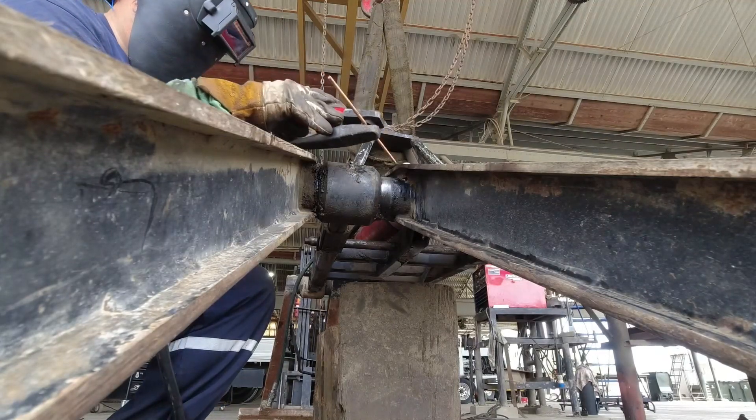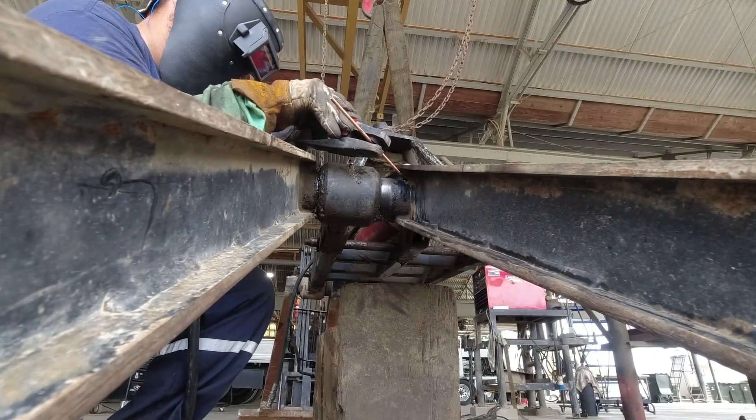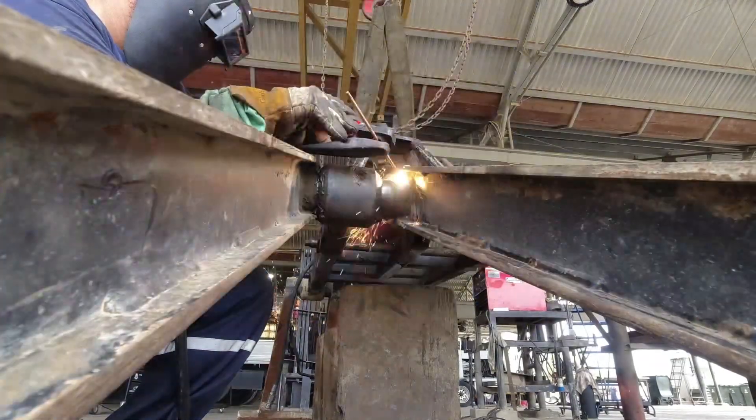I have access to a gouge machine so I'm gonna gouge it, but if you don't have access to a gouge machine you just grind it out. A grinder is a welder's best friend in some cases.